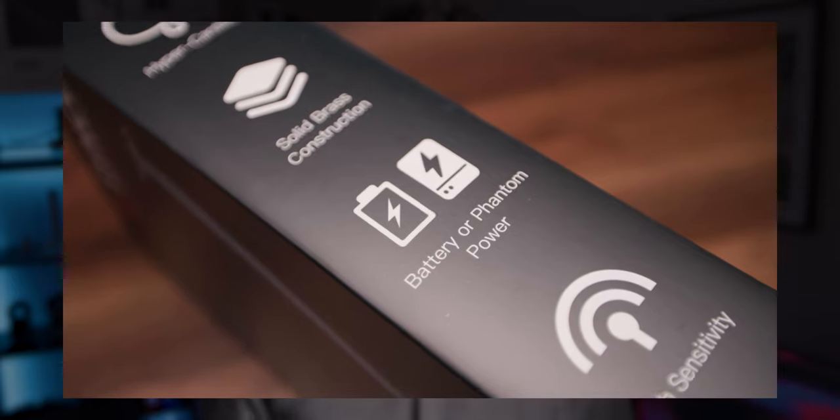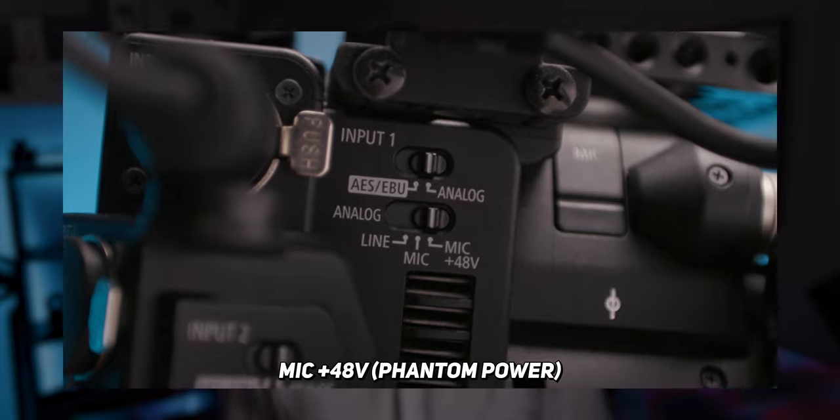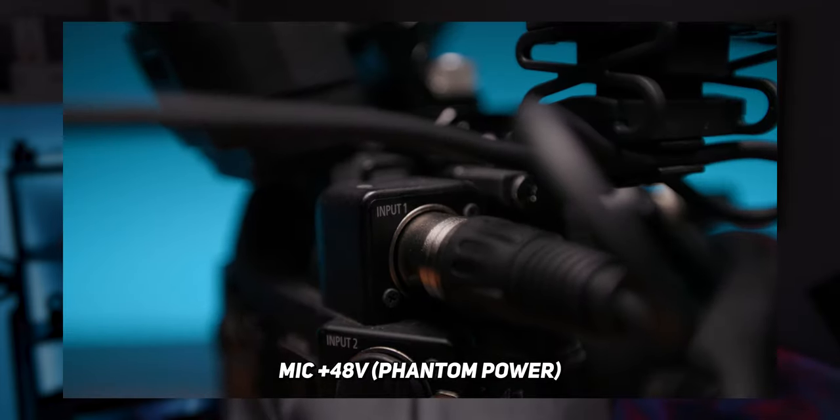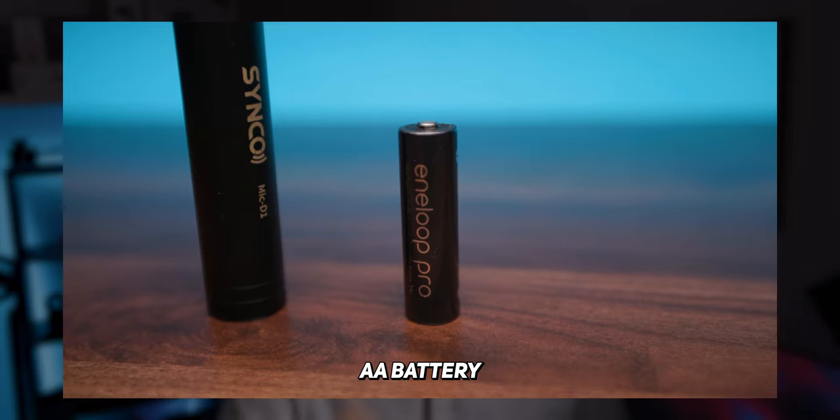Another great feature of the Synco D1 is that it has phantom power as well as battery power. Now I can hear you asking — did he just say phantom power? Phantom power basically means that your camera is sending power through the audio cable to power the mic itself. This is great because you don't need to worry about replacing batteries or charging your microphone every time you want to shoot. But the downside is that a lot of cameras can't actually supply phantom power to microphones — which is where that battery power comes in.